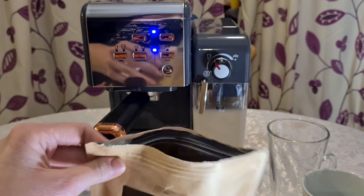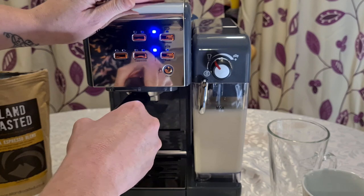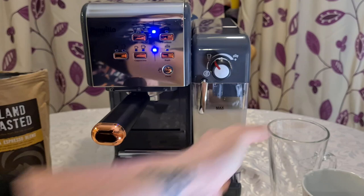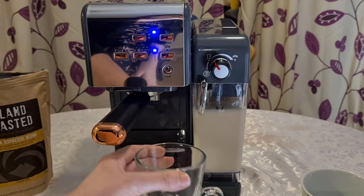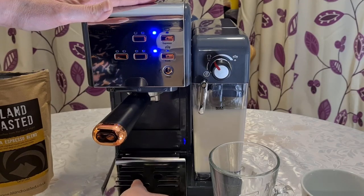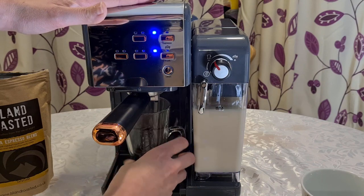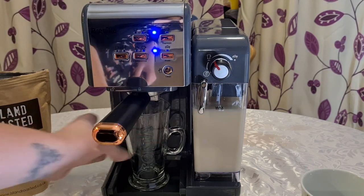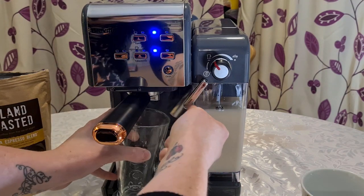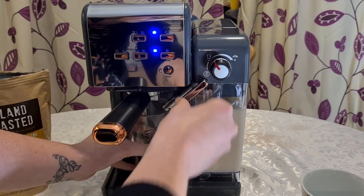Now put the filter holder into the machine and make sure it's all the way across — it is really stiff to do. One thing to note: this machine is not very tall. If you like using a tall glass it won't fit. You can take off the drip tray, but then obviously where do your drips go? We'll try it like that just to show you for this video. Don't forget your frother — make sure it's leaning nicely in the glass or cup.